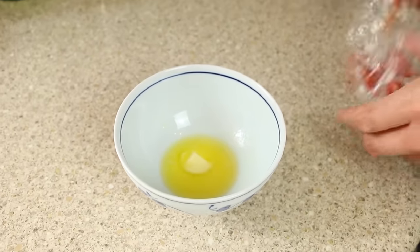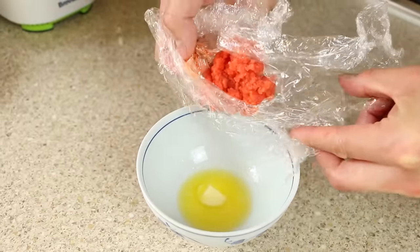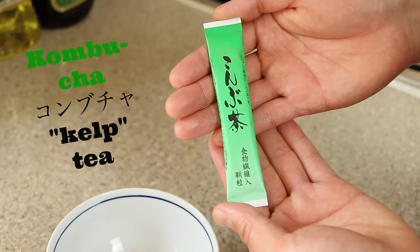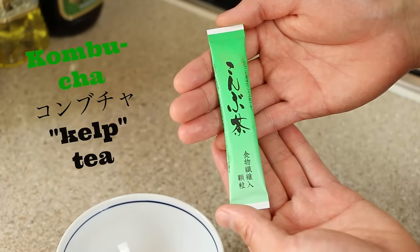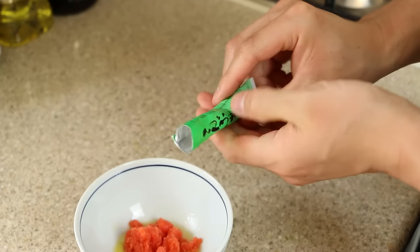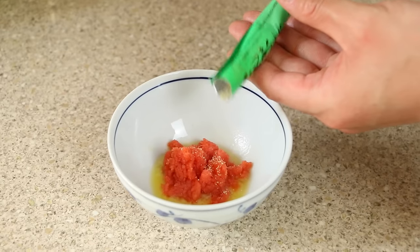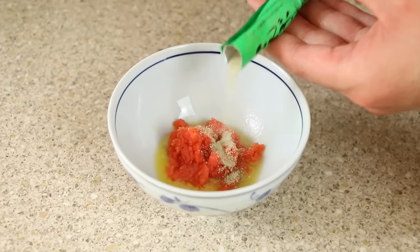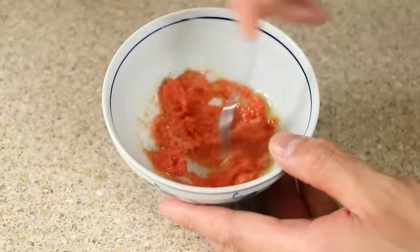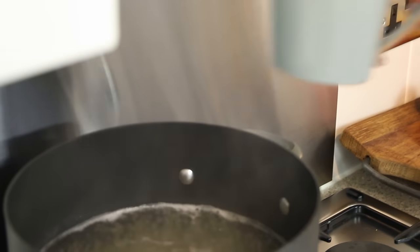Melt the butter slightly in the microwave and then add the cod roe. This is kombucha — which translates to kelp tea. If you cannot get your hands on kombucha, substitute with a pinch of salt. Add half a teaspoon of kombucha to the bowl and give it a good mix. Just before the spaghetti is ready, collect and keep some of the starchy pasta water for later.